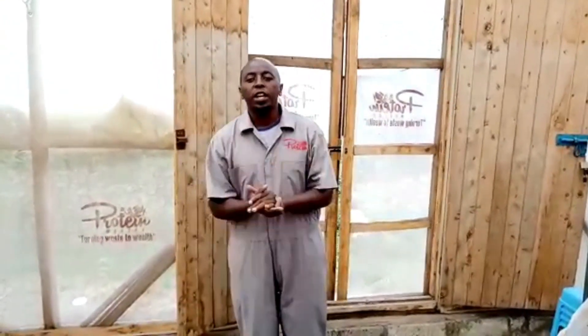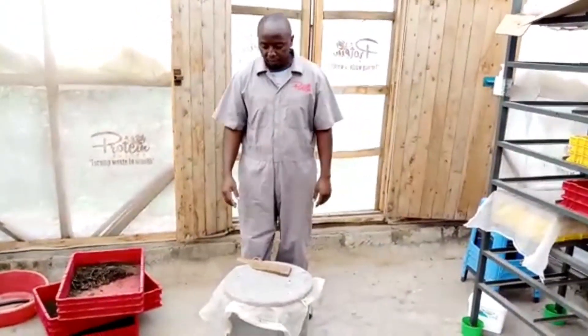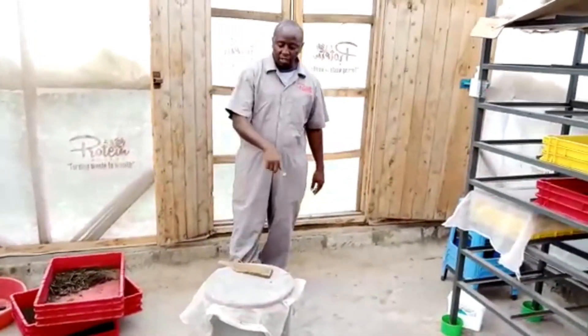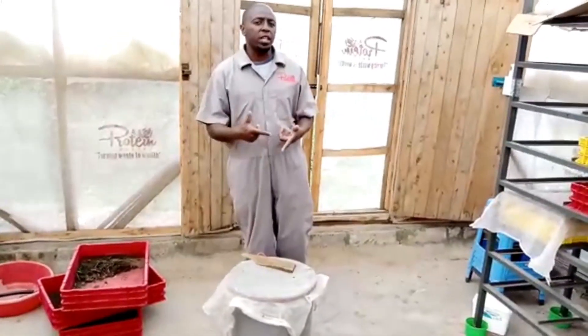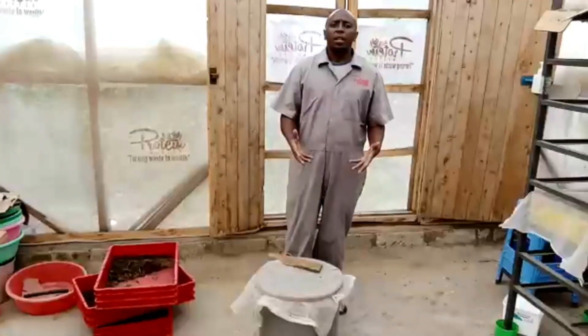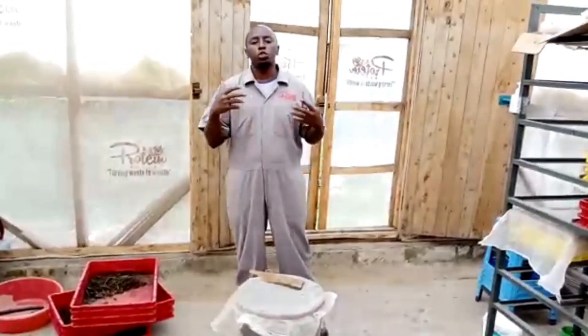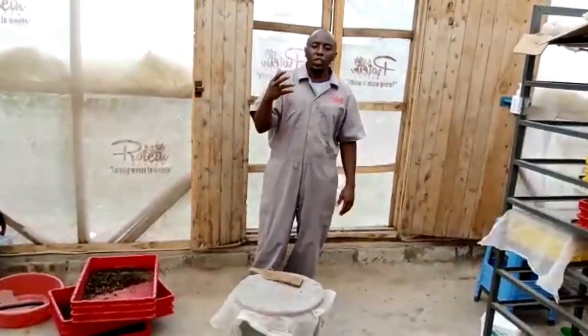Welcome back to Protein Master BSF Nairobi — this is your friend Kim. We've been doing tests of different diets and different waste materials you can use. I did these about two weeks ago — these were fresh fish offals just from the fishmongers. I did a video and they were so smelly. For those of you on the lakeside who can get fish offals, you can use them for BSF — BSF turns waste into a very good protein source.